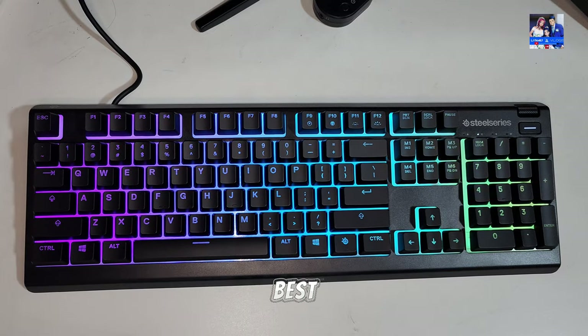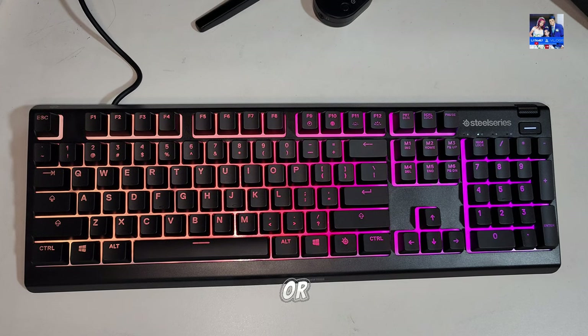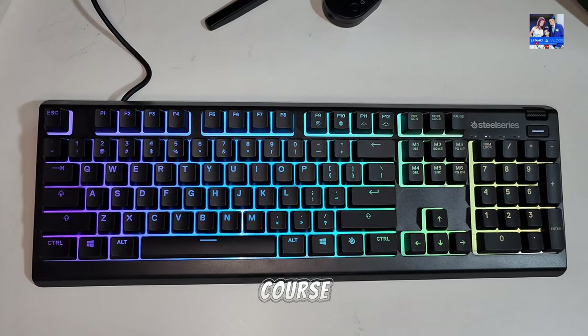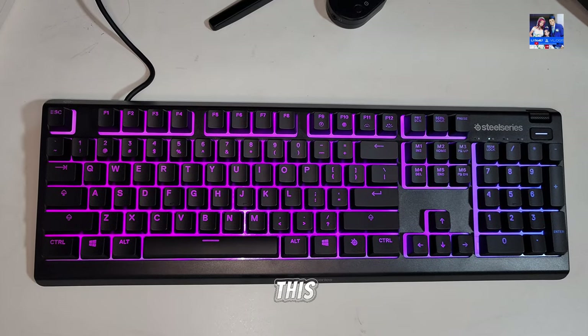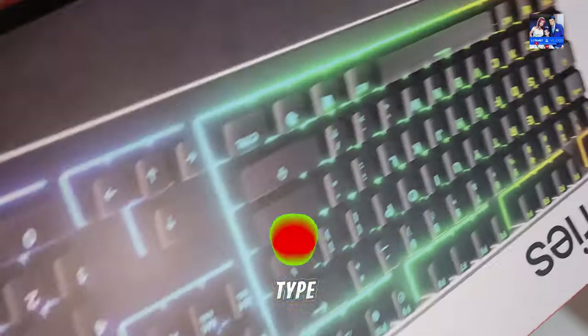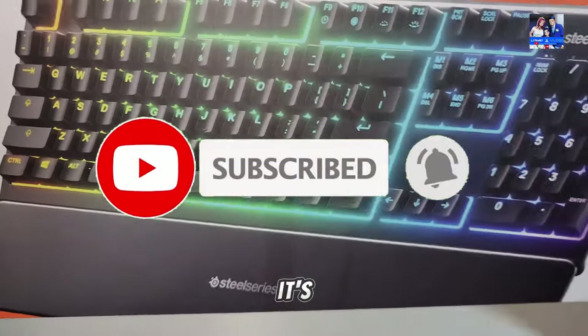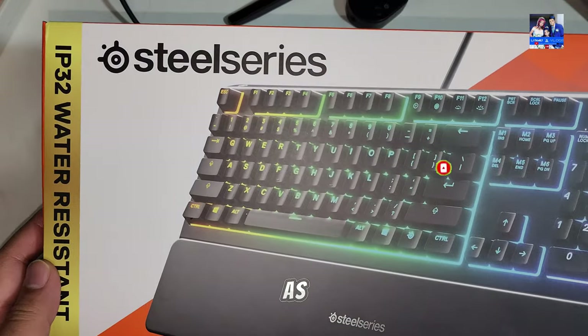Whether it's the best one really just depends on where you live. If you've got any questions and want further thoughts or opinions about the Apex 3, let me know in the comments below. If you like this type of content, make sure you give it a like and subscribe to see more, as it always helps the channel grow. Favorite and share as well. Bye bye.